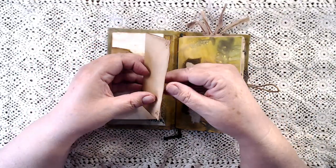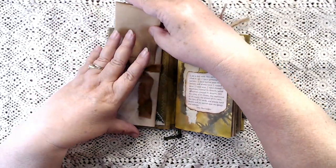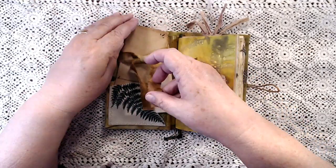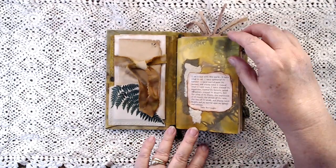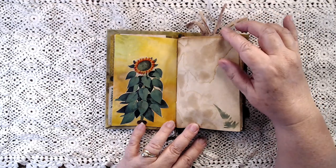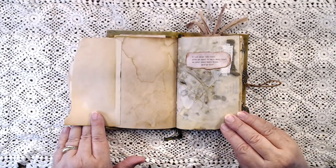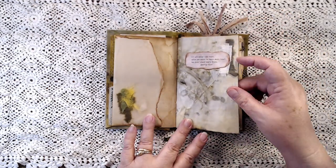There are a lot of these little things throughout the journal — just simple little writing spaces. This is not a frou-frou journal; this is more of a nature, back-to-nature kind of journal. I've got a little tuck spot there. It's got lots of quotes but also a lot of writing space. It is a chunky monkey. Some of my leaf impression paper, and you've got a lot of coffee-dyed papers with little stenciling of bits of ferns throughout. You've got more writing space here with the flip-outs.